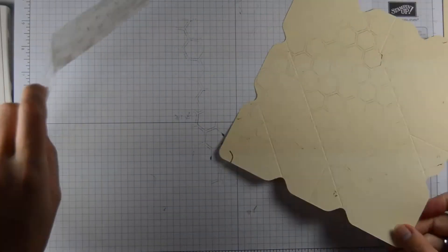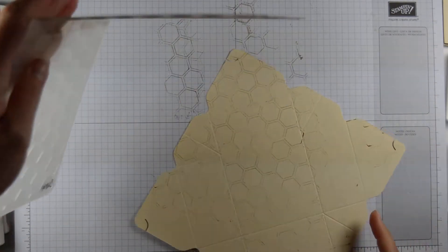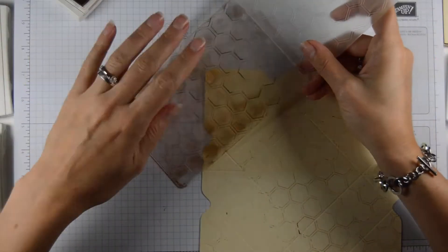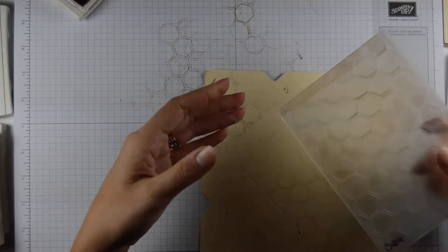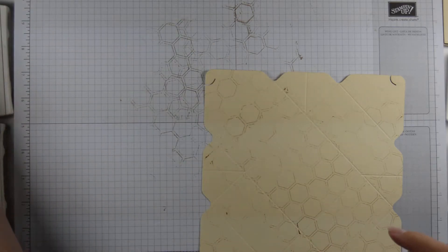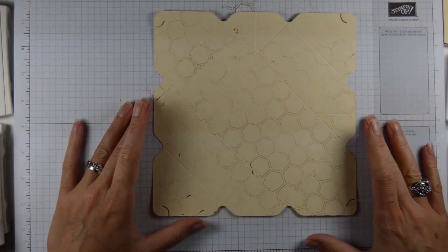These edges here — if you're very careful you can line them up again, and if you have more time you could do that. This just cleans off with a little bit of water or some wet wipe. That's fine.